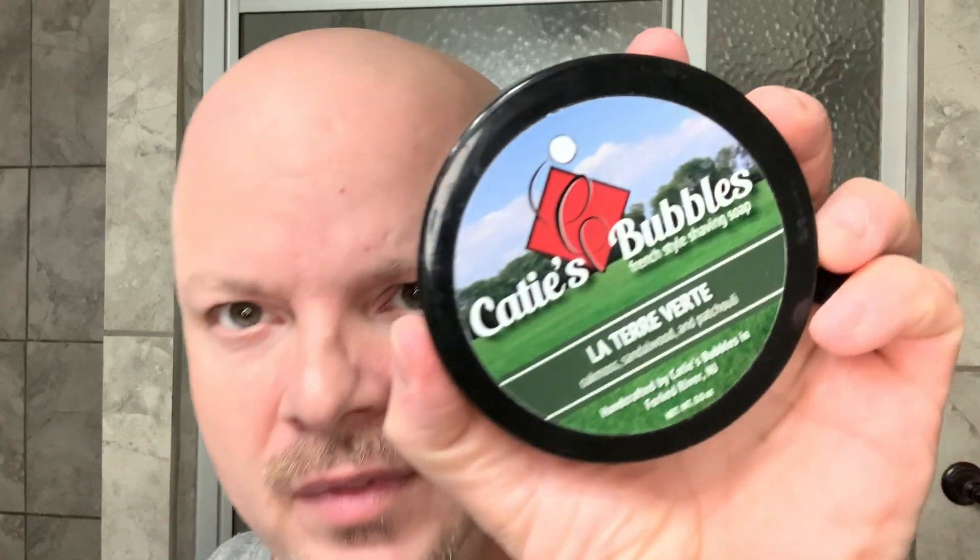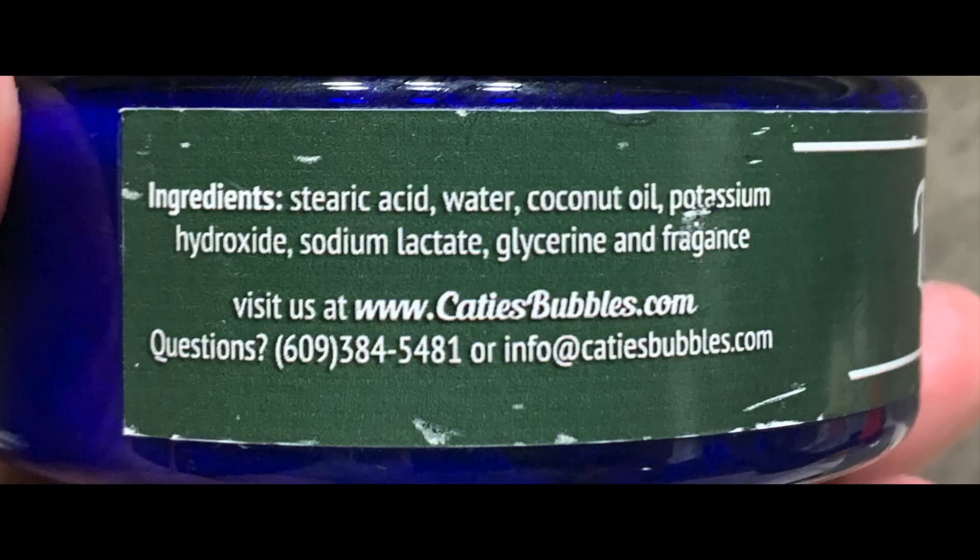Hey there folks and welcome back for another video. I'm your host CDB or Chris and today we're going to use Katie's Bubbles La Terra Verde, which is a nice grassy green, sort of fougere-ish. It's not quite as deep green as some of the fougeres but it's a very good soap in its own right — a nice springtime soap, or any time soap as far as I'm concerned.